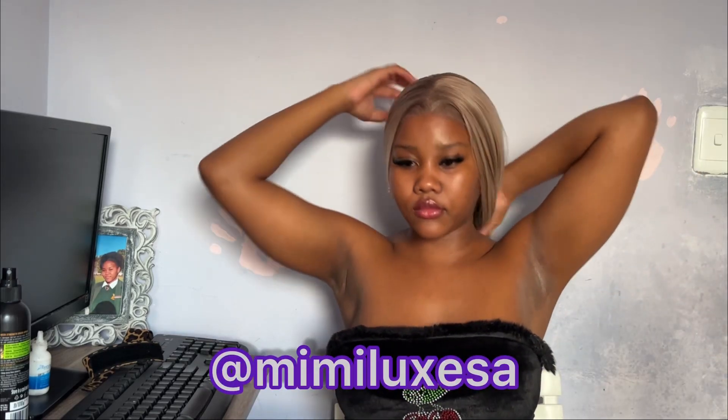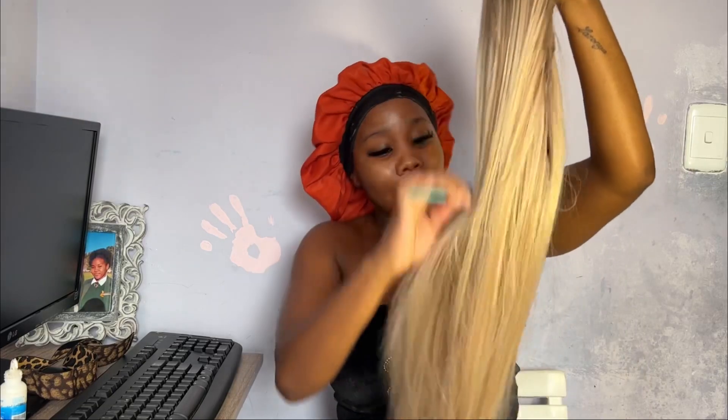So watch how I install this wig. Just watch how I install it — hope you enjoy! Don't forget to like, comment, and subscribe to my channel. Subscribing is absolutely free.